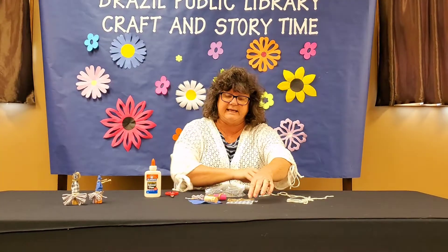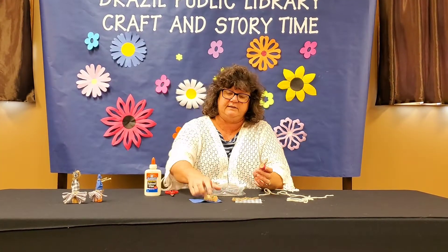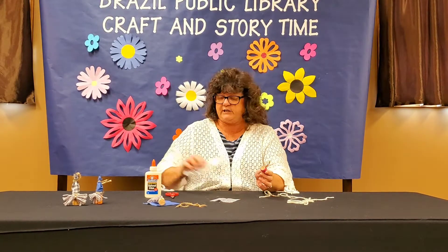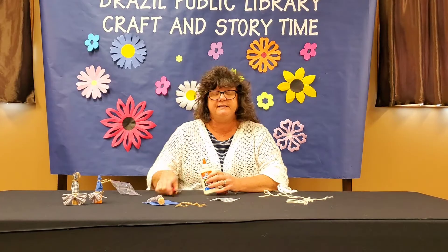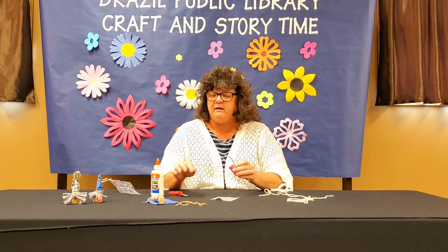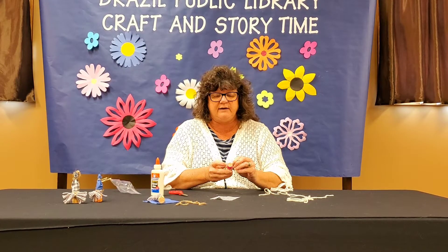So let's get started. I'm going to use this gray and white checked one. From home you need some scissors and some glue to help hold the fabric on there while you're tying everything.